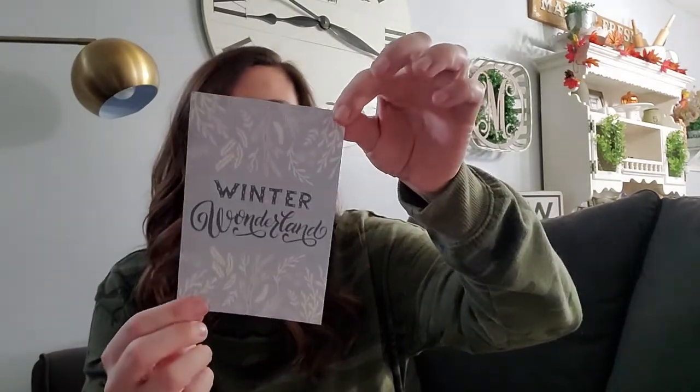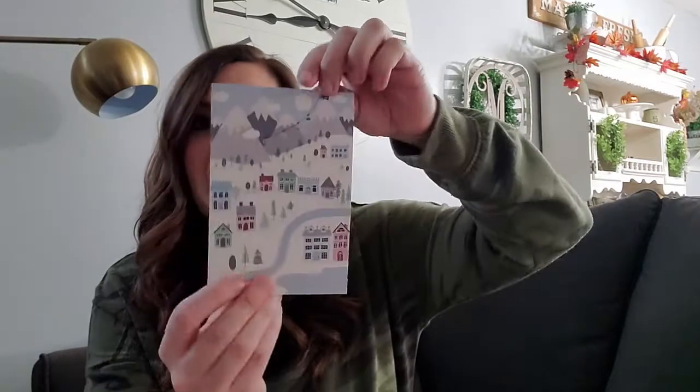Each box comes with a little information card about what's inside, some styling tips, and fun things. You also always get a little graphic card that you can put inside a frame or use however you'd like.